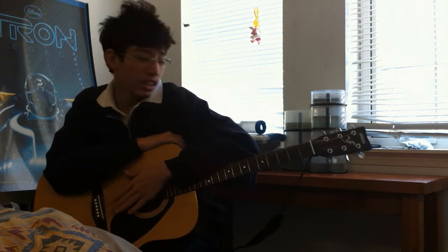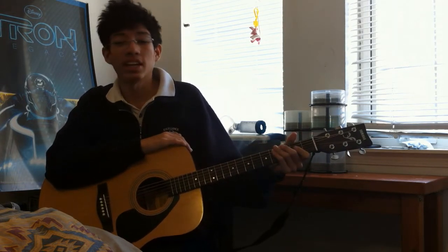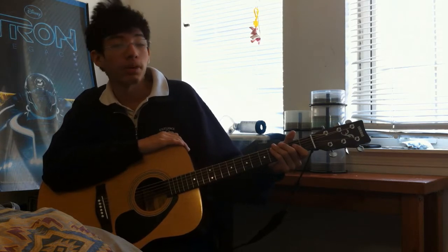It's me, FollowedJKN. This is my first video working for Five Scar Productions. Alright, so this video is a tutorial on how to play Boulevard of Broken Dreams by Green Day.